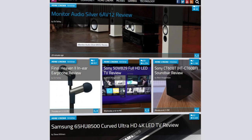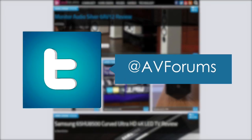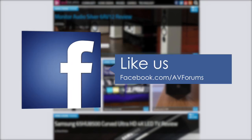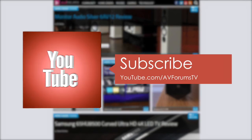You can read the full in-depth review at avforums.com/reviews. You can also follow us on Twitter, like us on Facebook and subscribe to our channel on YouTube. Thanks for watching.